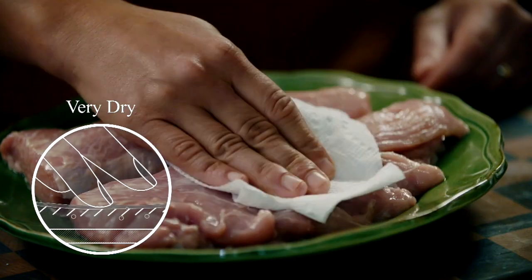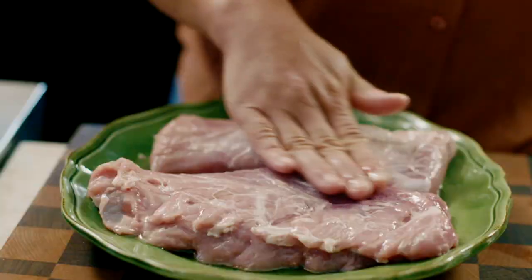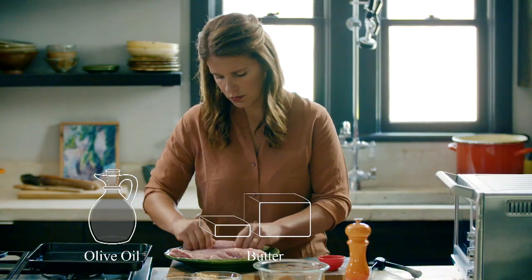Whenever I'm getting ready to roast something, I make sure that it's very dry, and I like to drizzle it with a little fat that will also help facilitate the browning process.